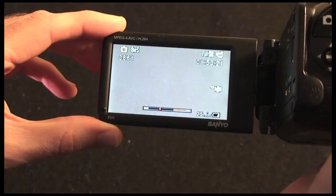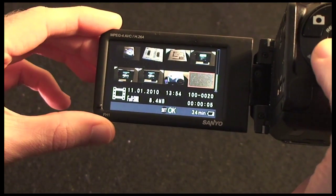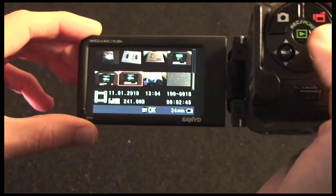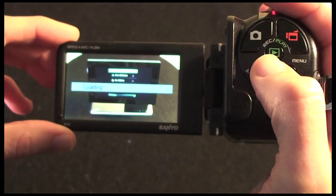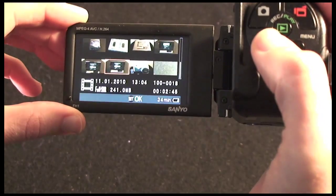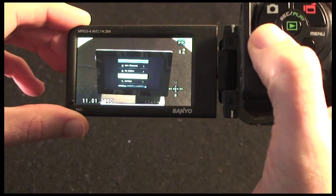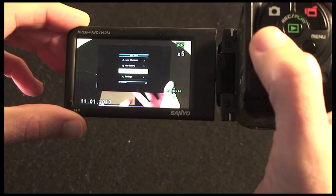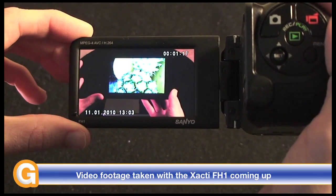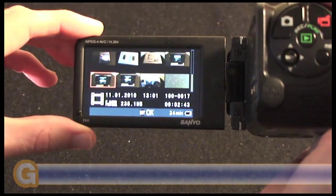Going back into recording and pushing play brings up a gallery of recordings I've already made — a sneak peek at some of the reviews I've been doing. Pushing the center button starts a clip playing back. I can pause by going up, play again by going up again, stop by pulling down, and select a different clip to play back. I can skip through at 2x, 5x, 10x, or 15x speed, then hit the middle button to resume normal playback. I can also delete things from the memory card, and pulling down stops playback and returns to the gallery view.